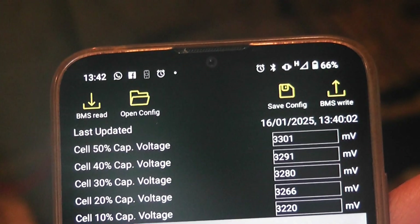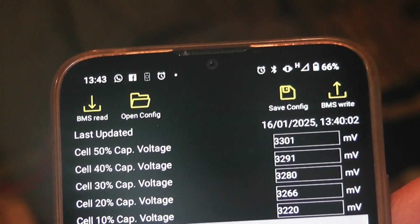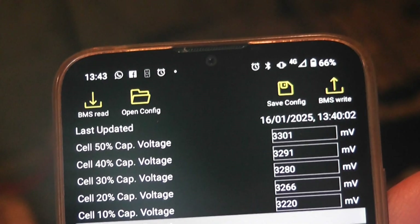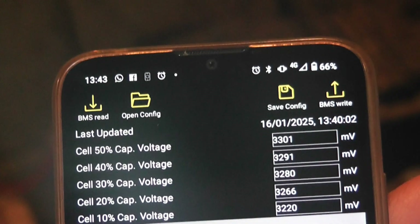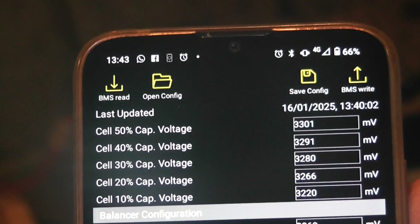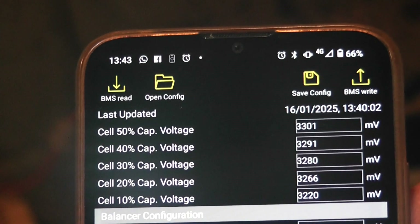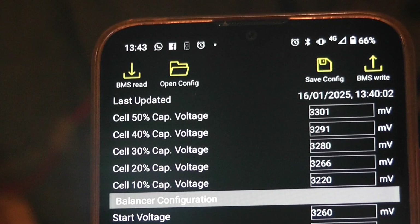Especially with a battery that you're treating as a buffer - very rarely, especially for half the year from around October through to March, they're never going to be fully charged unless you're charging off the mains. So what we're doing is saying start balancing a bit earlier so that we keep all the cells balanced.